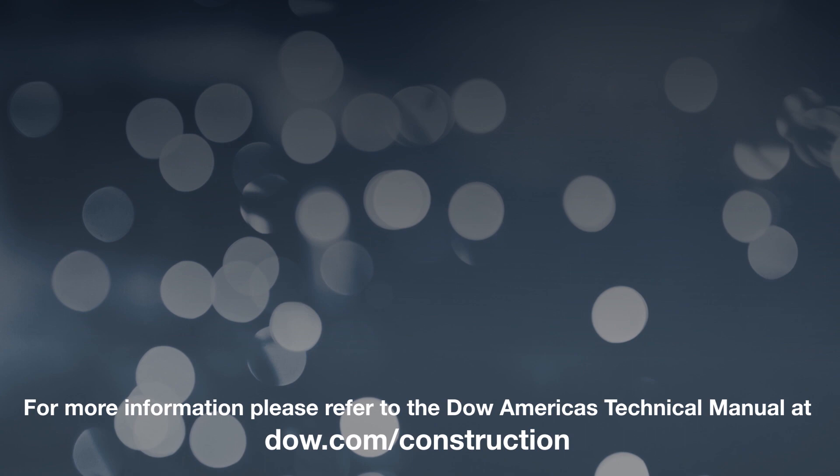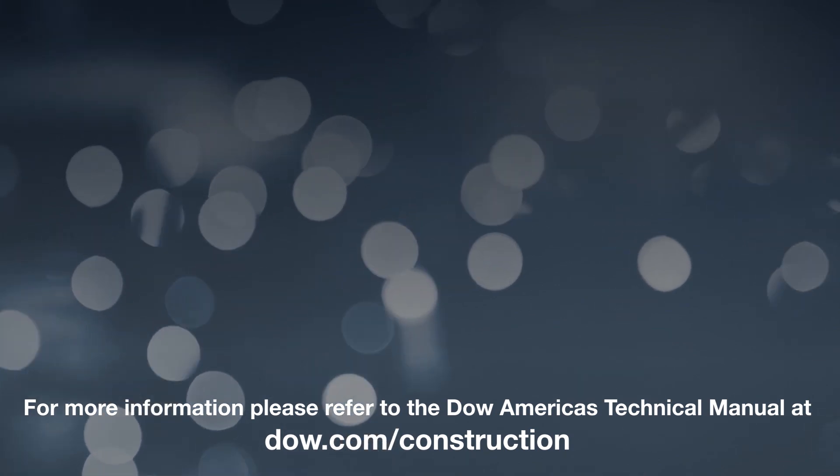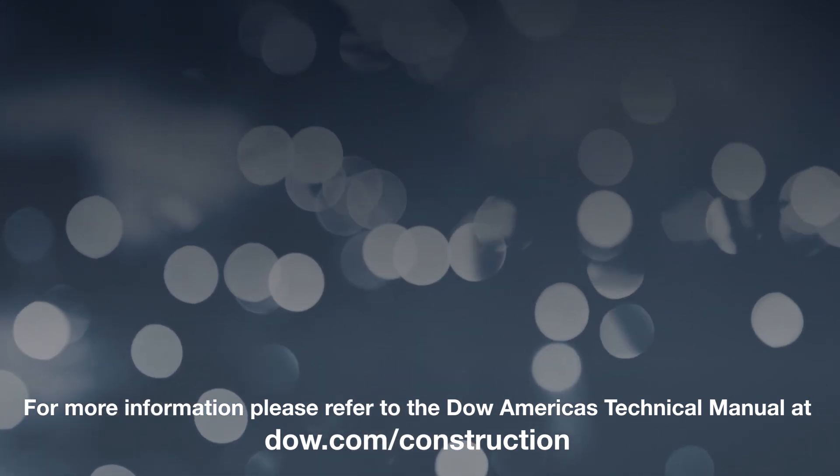For more information, please refer to the Dow Americas Technical Manual at dow.com/construction.